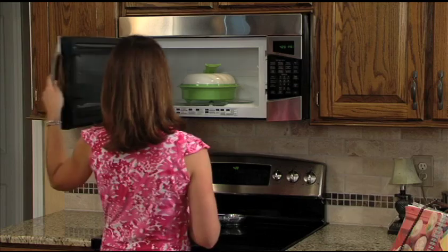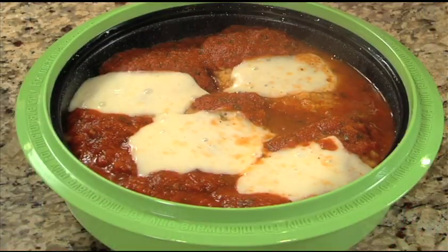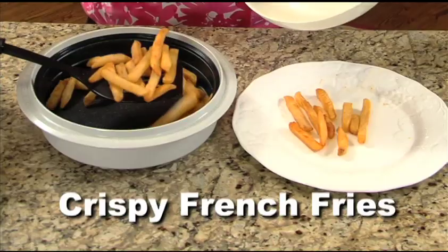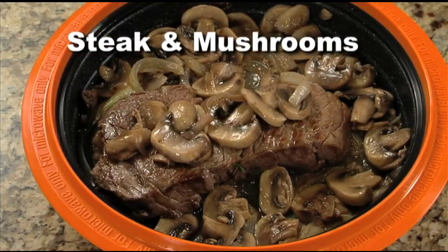The result is food that tastes just like it was prepared in a conventional oven or stovetop in just a fraction of the time. From roasted salmon and grilled chicken to eggs and bacon and crispy french fries — from oven-fresh muffins and pound cake to succulent steak and mushrooms.